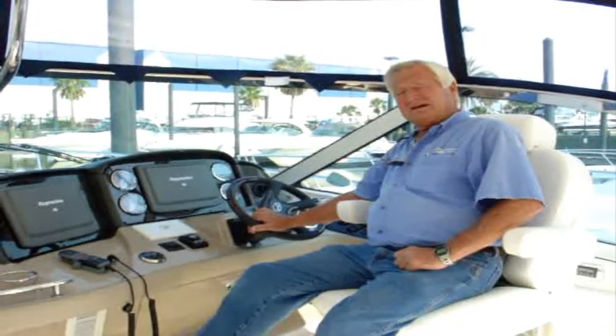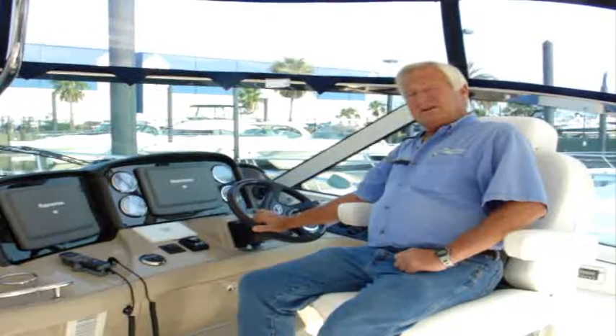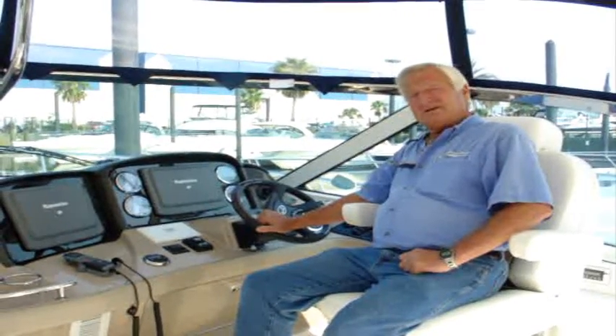Hi, I'm Captain Dan with MarineMax. We're going to be doing some videos that hopefully will help you out whenever you're out there and some things go wrong, or maybe you're just taking care of your regular everyday maintenance.